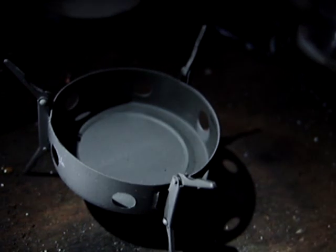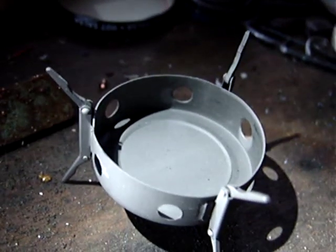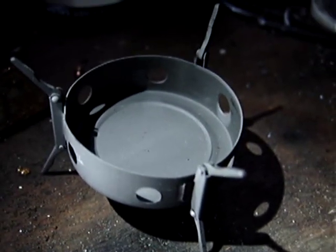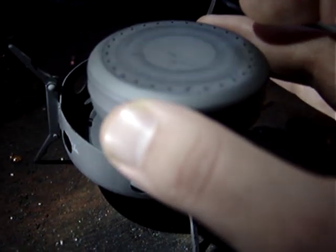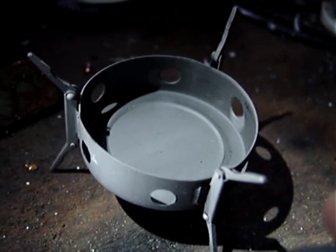You literally rest your cup on top here. You can use Esbit, Trioxane, Hexamine, anything along those lines — it works perfectly well. I try to use my alcohol stove more regularly, use alcohol basically to cook. It's just more environmentally friendly and it's less toxic as well.